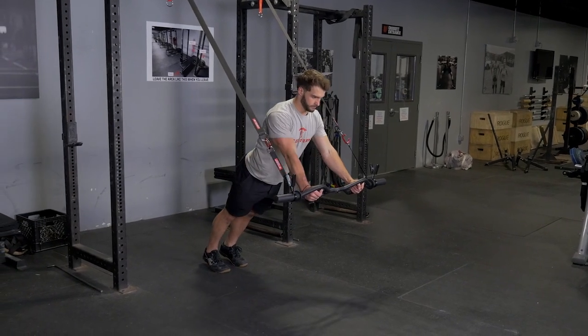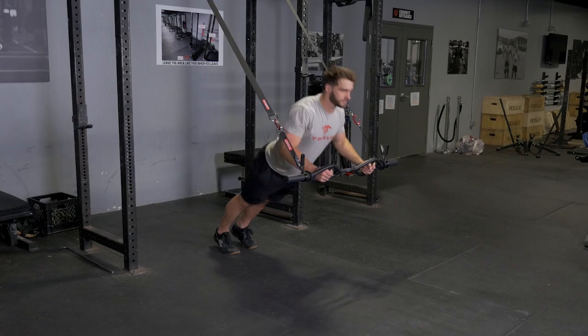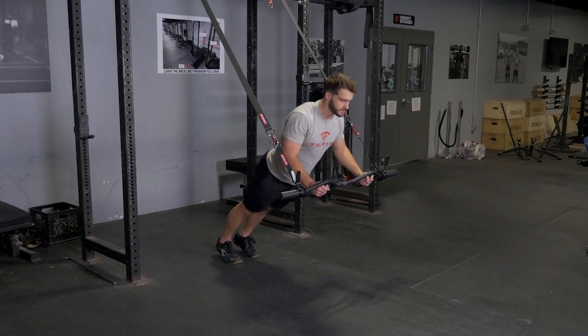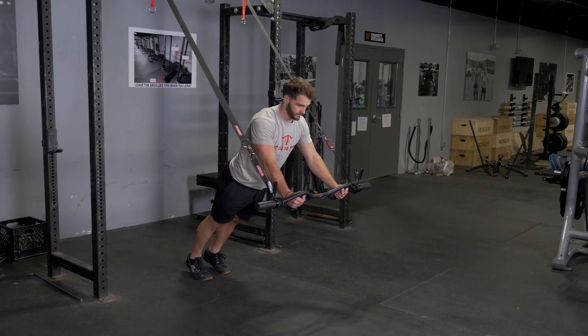The chest press using the original T-grip bar and suspension system is a great exercise for chest, front deltoids, and triceps. Begin with your arms extended in front of you, holding the T-grip bar in the hammer grip.